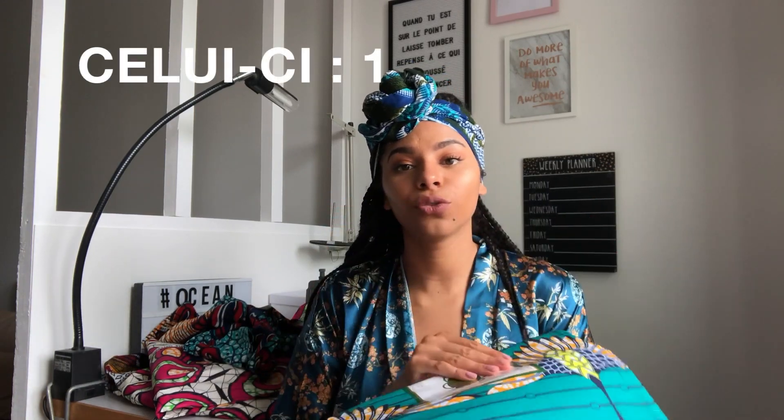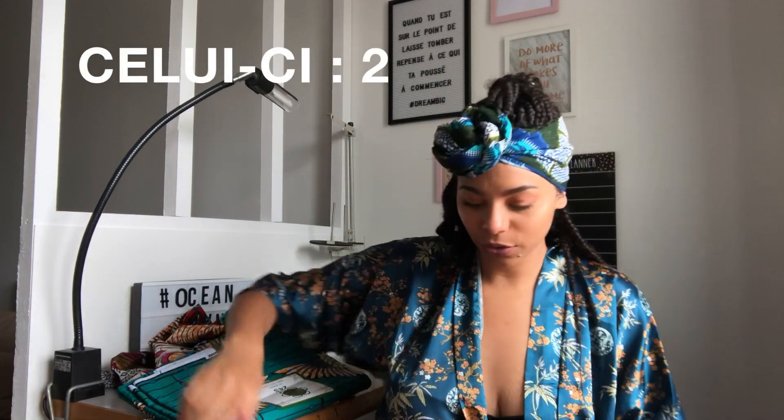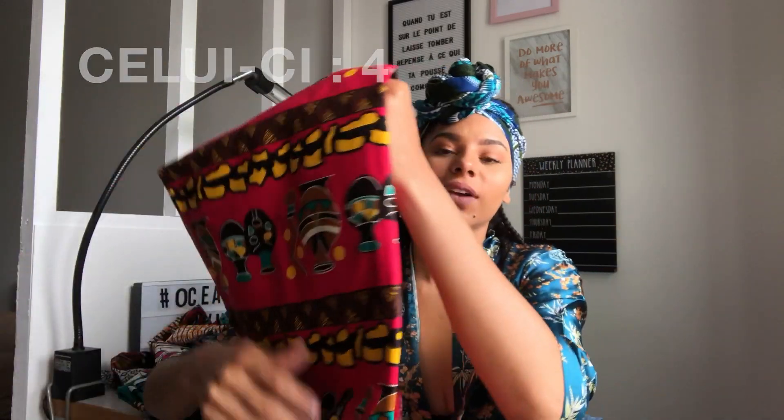Donc on va faire quelque chose avec. J'ai aussi celui-ci, je l'ai acheté avec une copine. On a toutes les deux le même. On a acheté celui-ci en vert et aussi celui-ci. Celui-ci est vraiment joli.